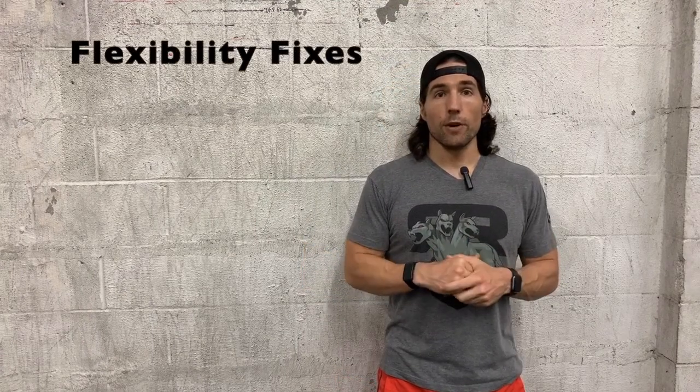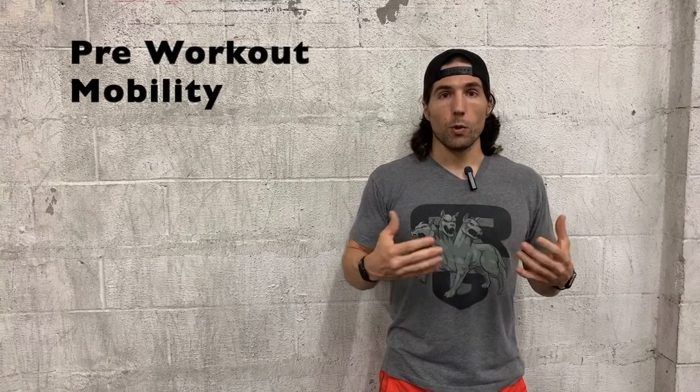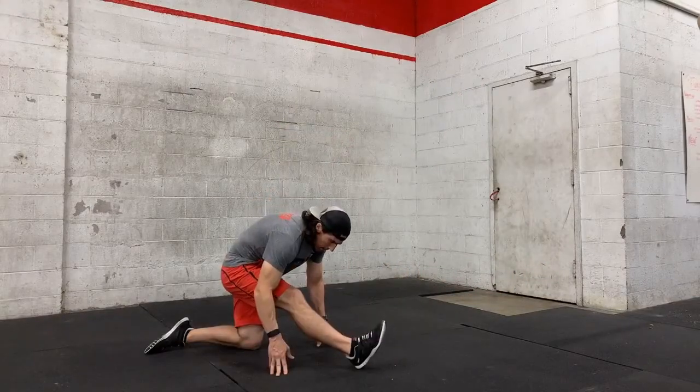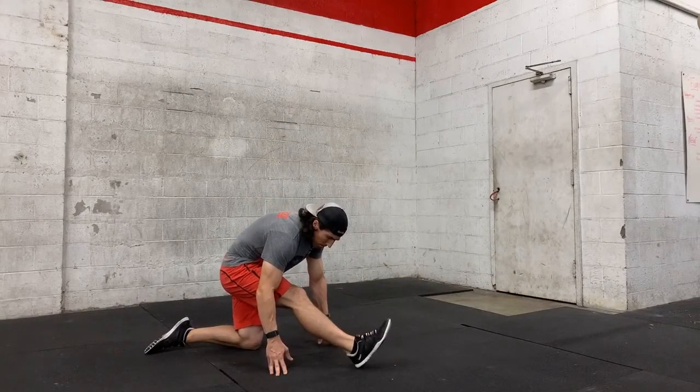If our issue is we don't have enough flexibility to do the pistol, we've got a couple of quick fixes that might help in the really short term. Number one is pre-workout mobility. We want to be really aggressive targeting the ankles, hamstrings, and hips getting ready to do the pistol. We're not going to spend a ton of time here — I would suggest 30 seconds per movement per side, because we're not going to create any significant change during pre-workout mobility pieces.